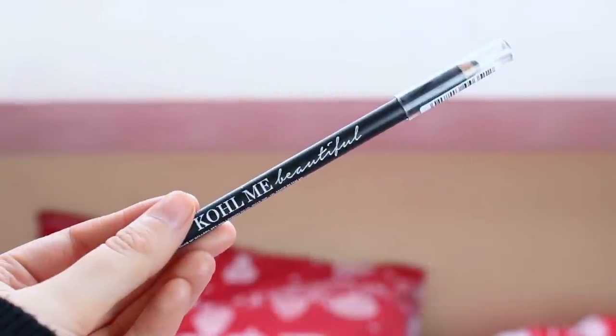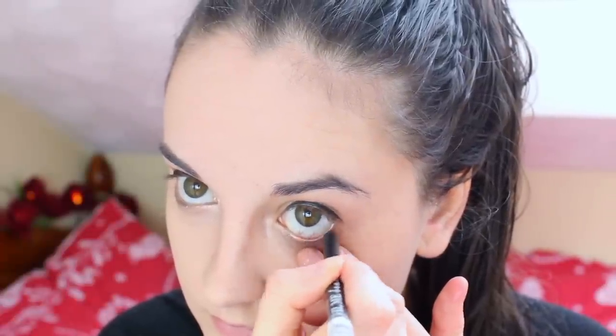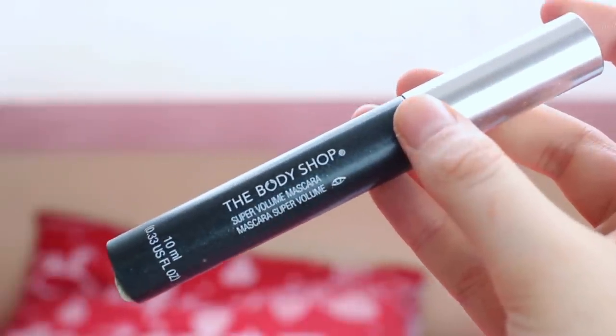Then I'm going to be using — I can't remember where I got this from — but it's just a black pencil eyeliner. Then using my beloved Body Shop mascara, which I used in my last video but I just really like it. Then I'm going to go back in with my concealer just to clean up any mess from the eyeshadow and tidy that eye area up a bit.